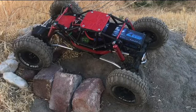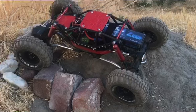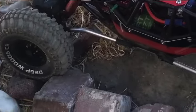Hey everybody, welcome back to the American Offroad RC. We like to show you up-close, detailed goodies on each crawler sometimes.